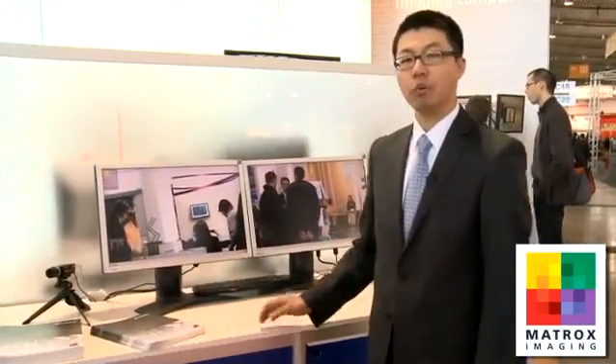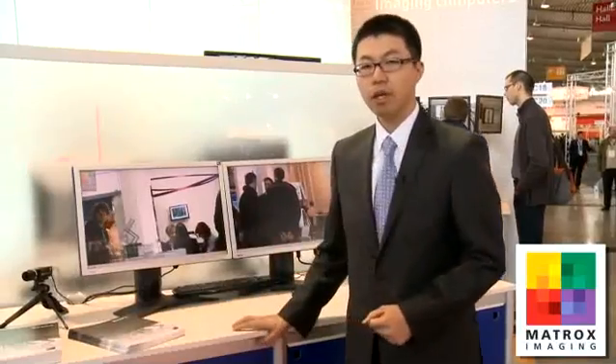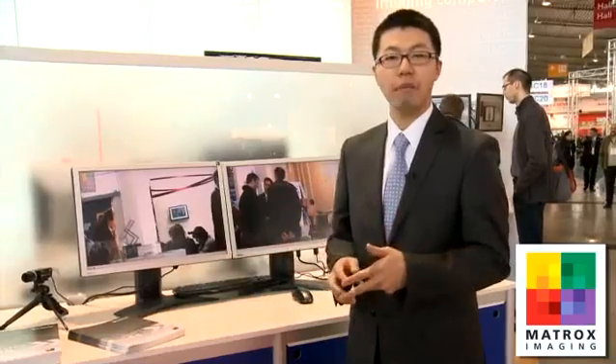Now I'd like to show you our second demo here available at Vision 2010. The hardware here is the Matrox Orion HD, an HD-SD-capable graphics adapter and grabber board. This card is capable of accepting DVI, SDI, or even HDMI or VGA for display or input. Acceptable formats for input and output are up to 1080p 60 frames per second.